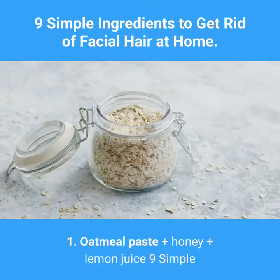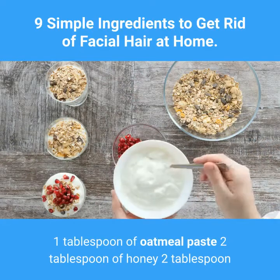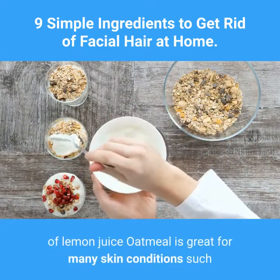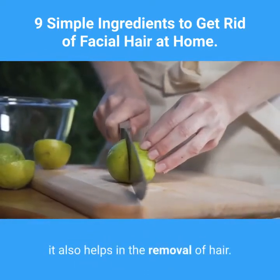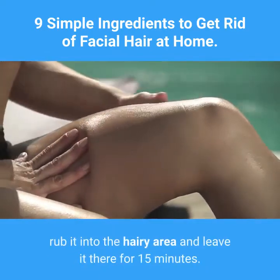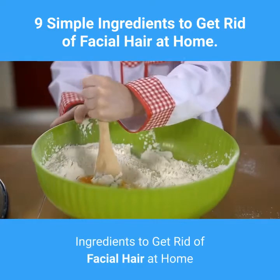One: Oatmeal paste, honey, and lemon juice. Ingredients: one tablespoon of oatmeal paste, two tablespoons of honey, two tablespoons of lemon juice. Oatmeal is great for many skin conditions such as itchiness and irritation, and it's particularly good for exfoliating. When mixed together with honey and lemon juice, it also helps in the removal of hair. Mix all these ingredients into a paste, rub it into the hairy area, and leave it there for 15 minutes. After about a month you'll start to see the results.